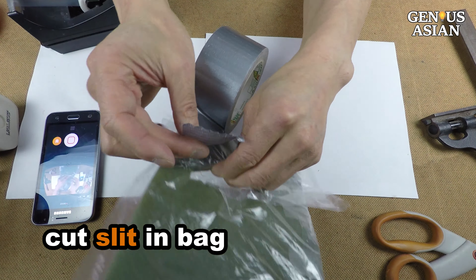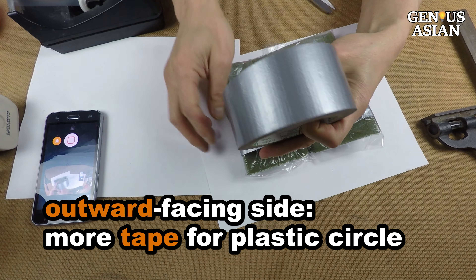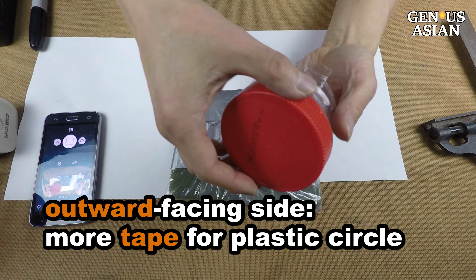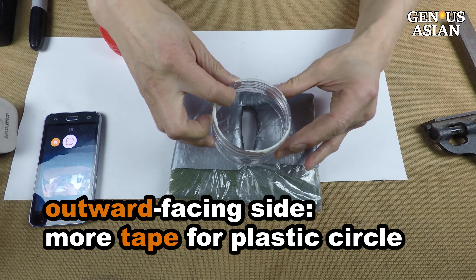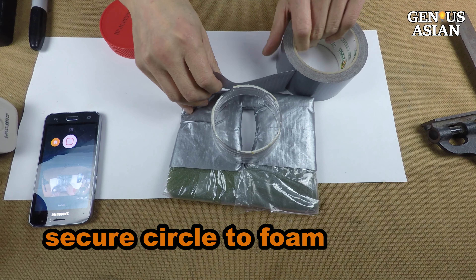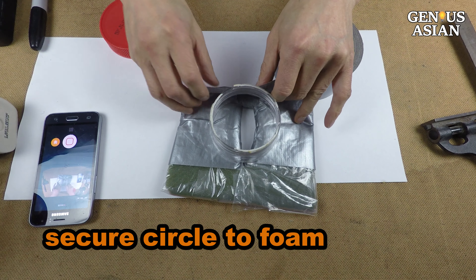Use duct tape to cover and reinforce these slits so that a breathing opening is formed. On the outward facing side, add more strips of duct tape to make a thicker covering so that the plastic circle can sit on the duct tape. Secure the circle to the foam with duct tape, completely covering the outward facing side of the foam.